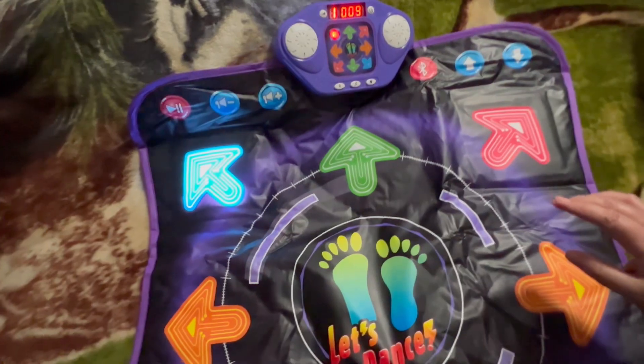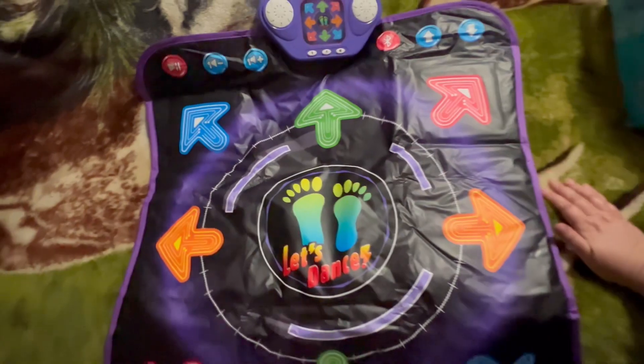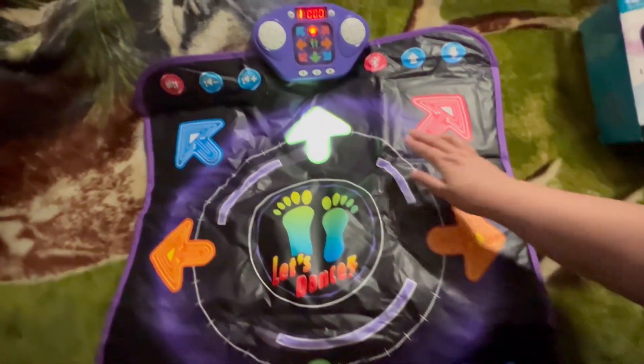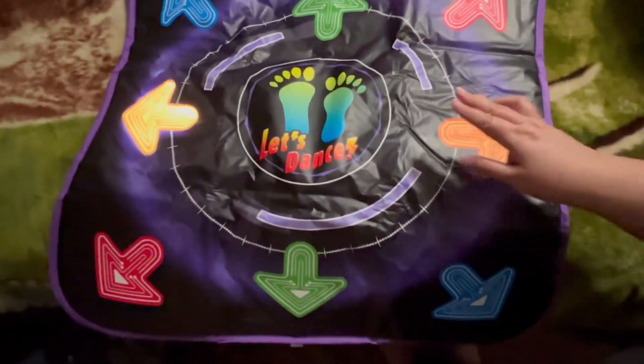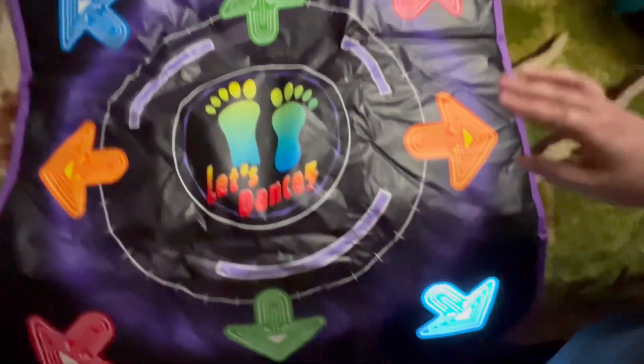Anyways guys, that is the gist of that one. Here is the music mode — we are just going to show you. You hit the light. You get the gist of this one too.